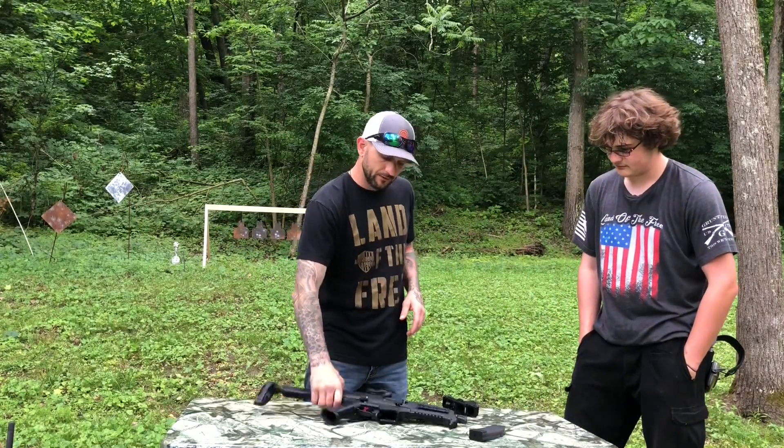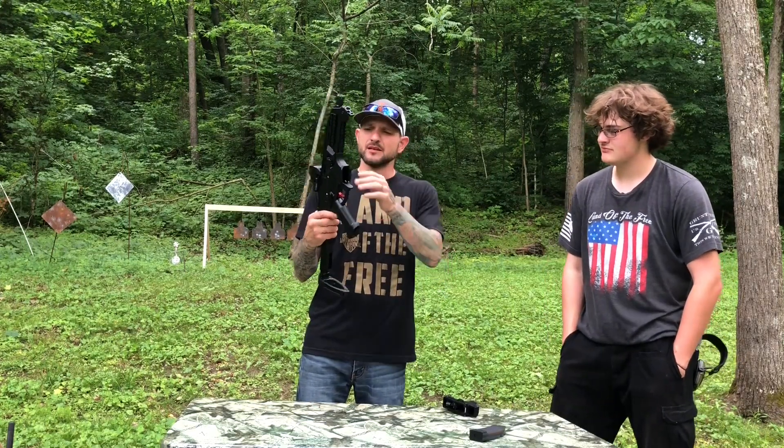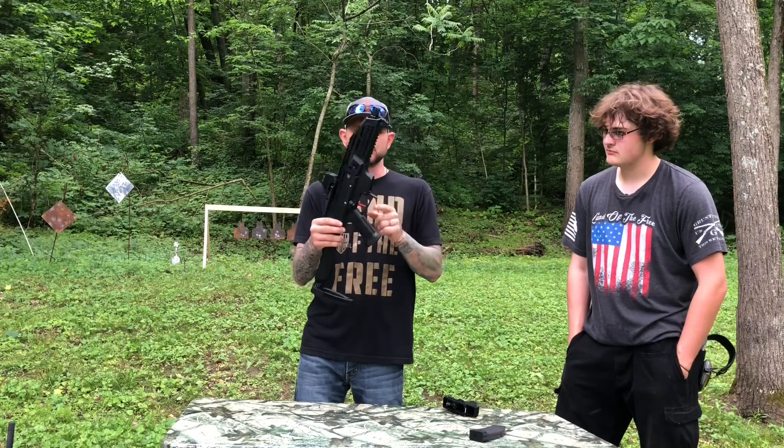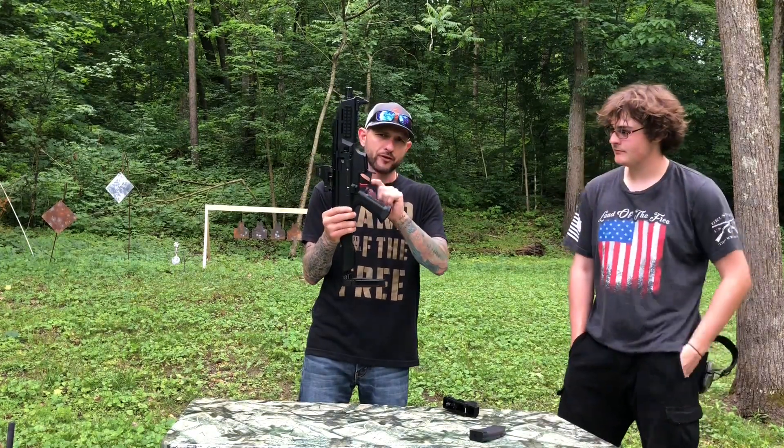Hey guys, what's going on? Osborne Free TV here. We have a little different episode coming to you today. We're going to be talking about the mosquitos in my eyes, the CZ Scorpion, and ShootingSight.com just got done with a brand new drop-in trigger for it.